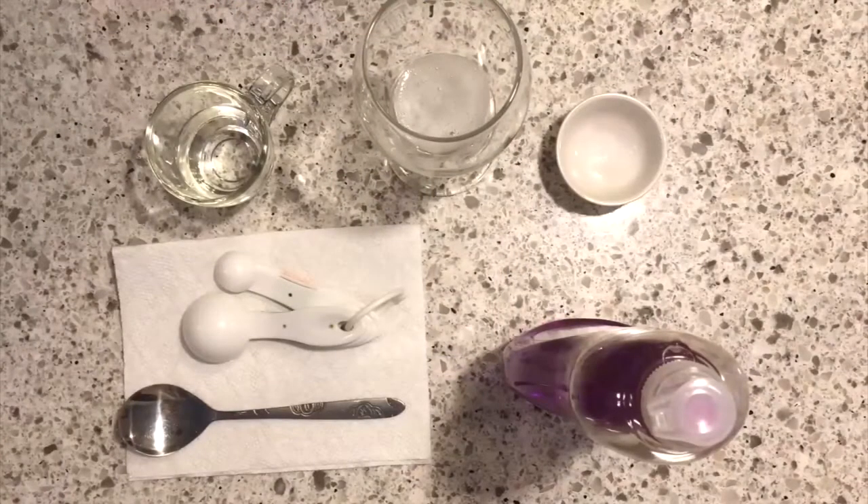You will need a tablespoon of saliva, dish soap, four tablespoons of any alcohol, a pinch of salt, measuring spoons, and a stirring spoon.